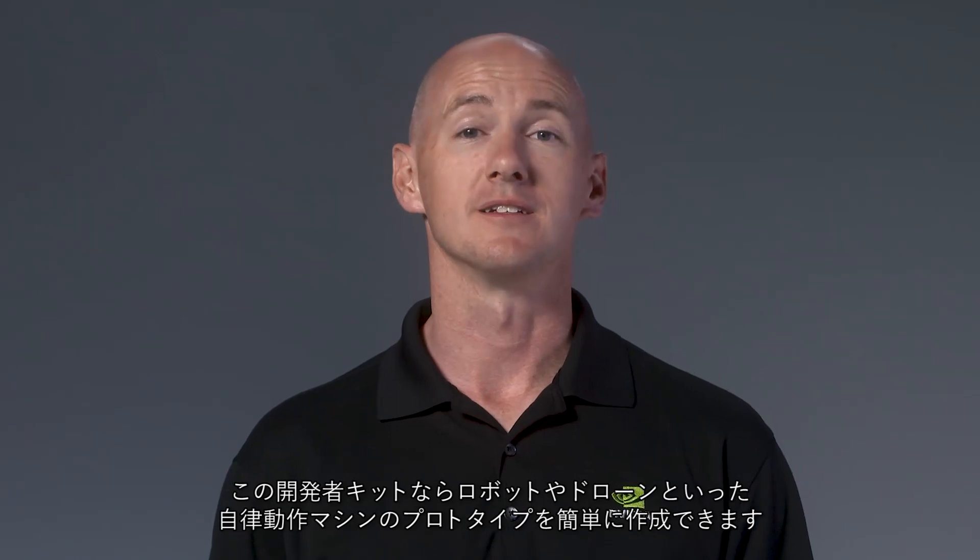I'm Phil with NVIDIA, and I'm going to introduce you to the Jetson Xavier Developer Kit. Modern AI requires significant compute at the edge, and this developer kit is the fastest way to start prototyping with robots, drones, and other autonomous machines.